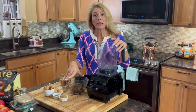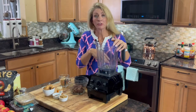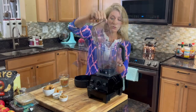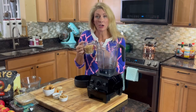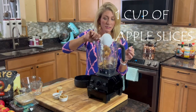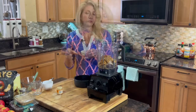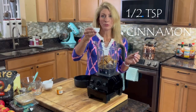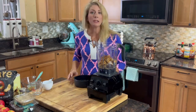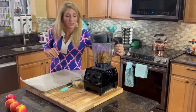I went ahead and strained the water completely from the dates, so now we can put all the rest of our ingredients right into the blender. We have our soaked dates, the remainder of our toasted oats — should be about a cup — one cup of our apple slices, two tablespoons of peanut butter, half a teaspoon of cinnamon, and just a little dash of cloves. Now we're going to blend it all up.